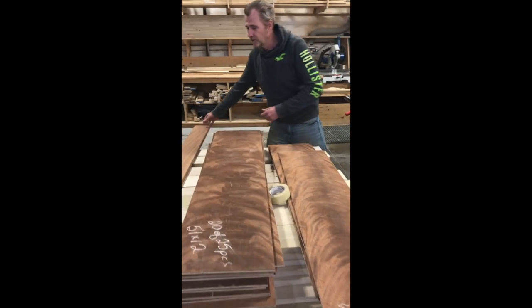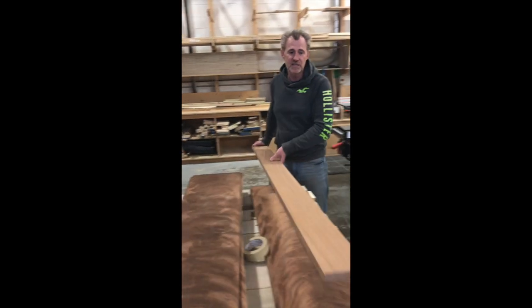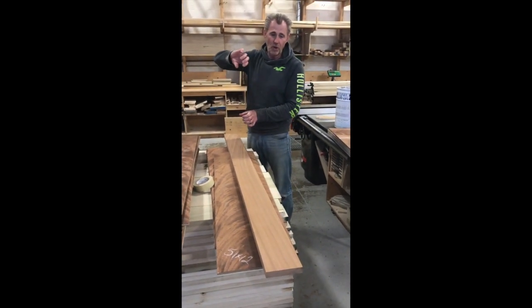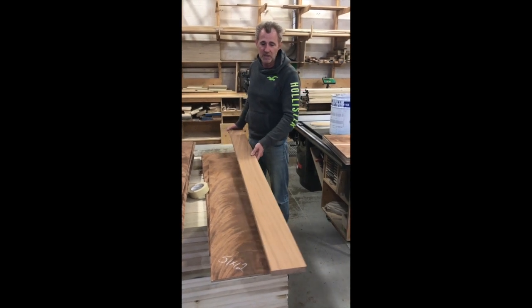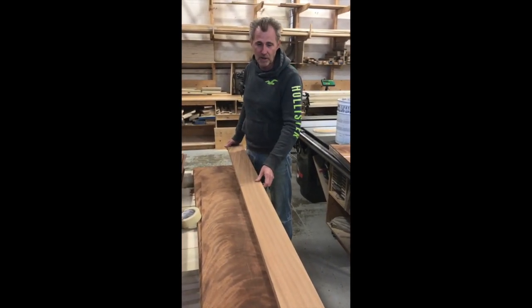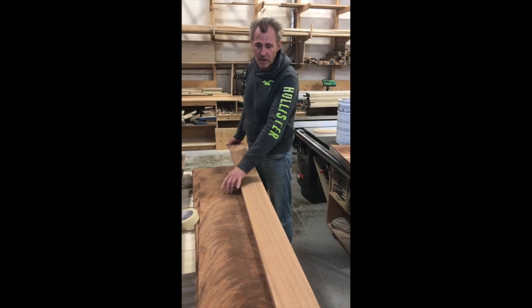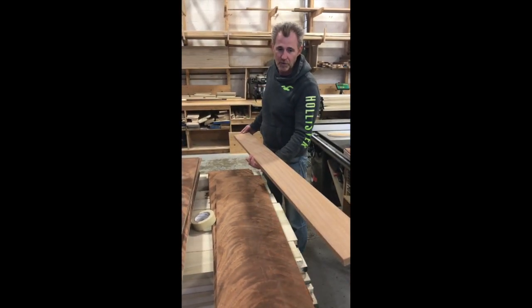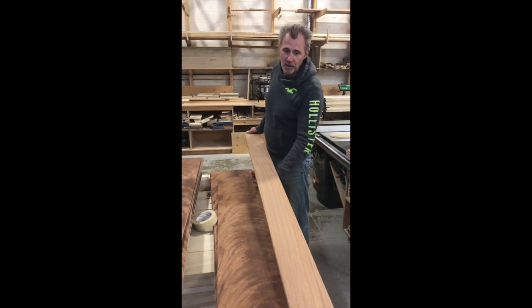Here's a piece of regular mahogany cut out of the same tree, but this part would be cut out of the long straight lengths — and this is the grain type that you would get. So you can see the difference between the veneers from the crotch of the tree and the material from just the regular parts of the tree.